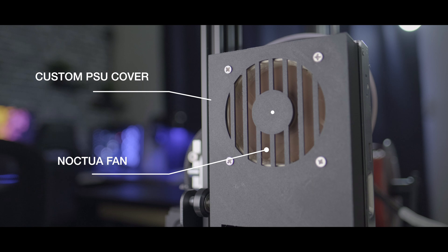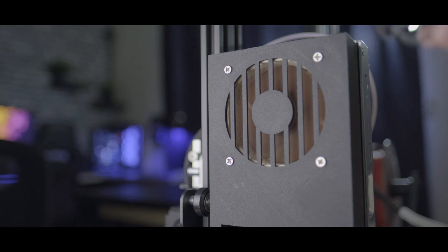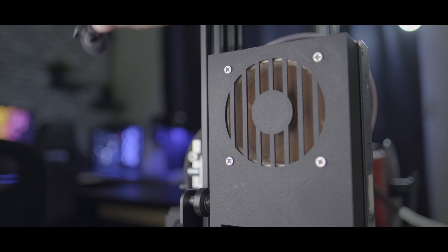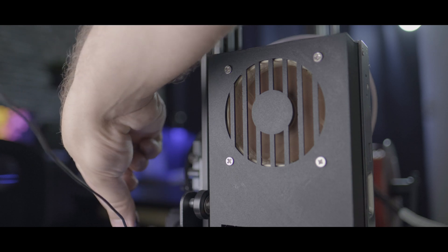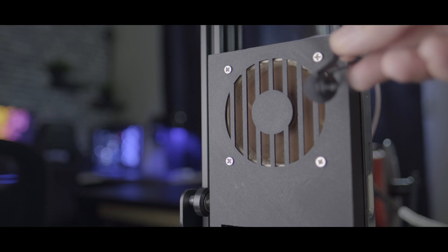You can check out this fan cover in the description below. It really helps with the airflow and makes that fan silent. Let's put it right up next to it compared to this one. Much better.